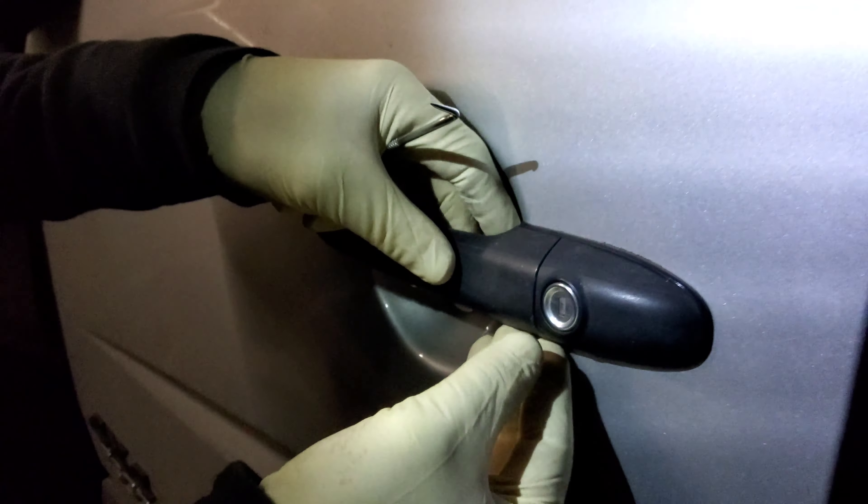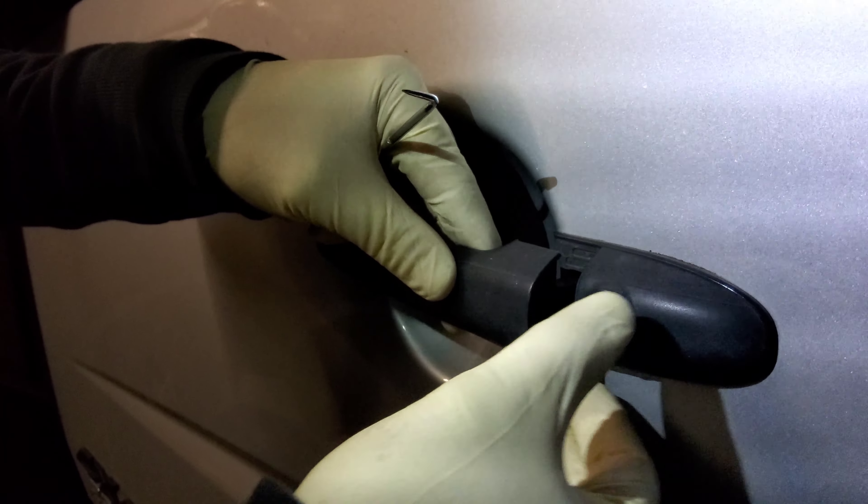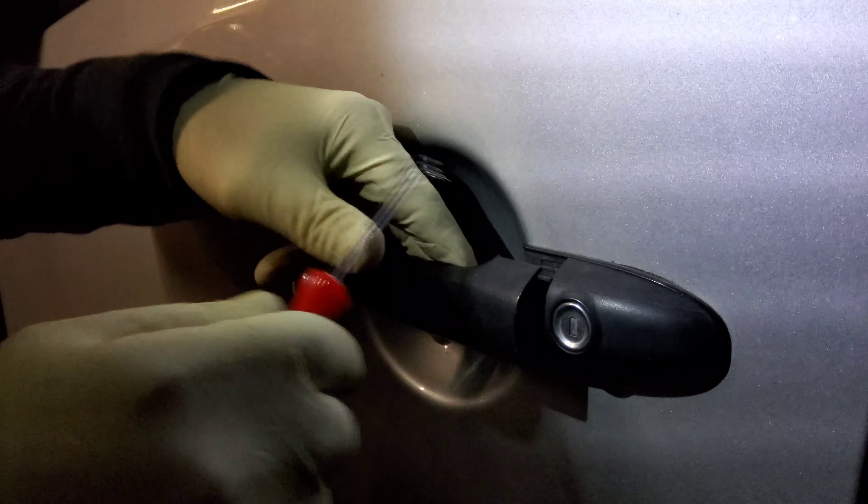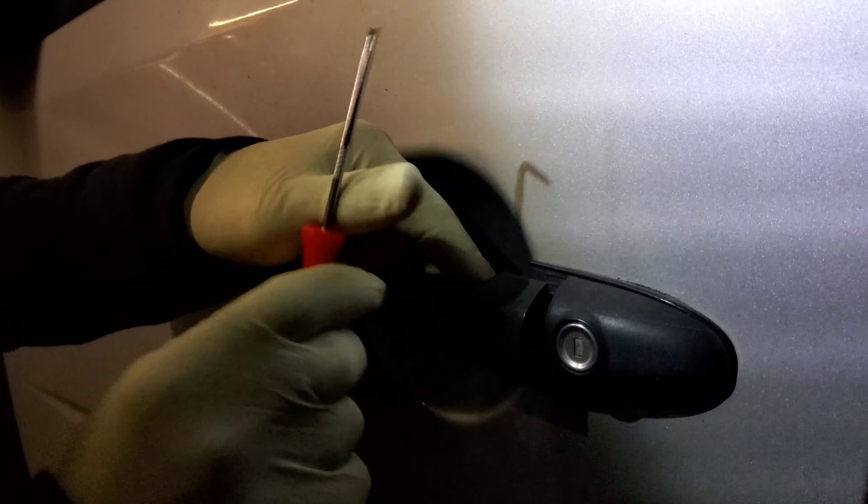Now you peel this handle out, and then slowly — you can use this hook to loosen it up — and then you peel this one out.